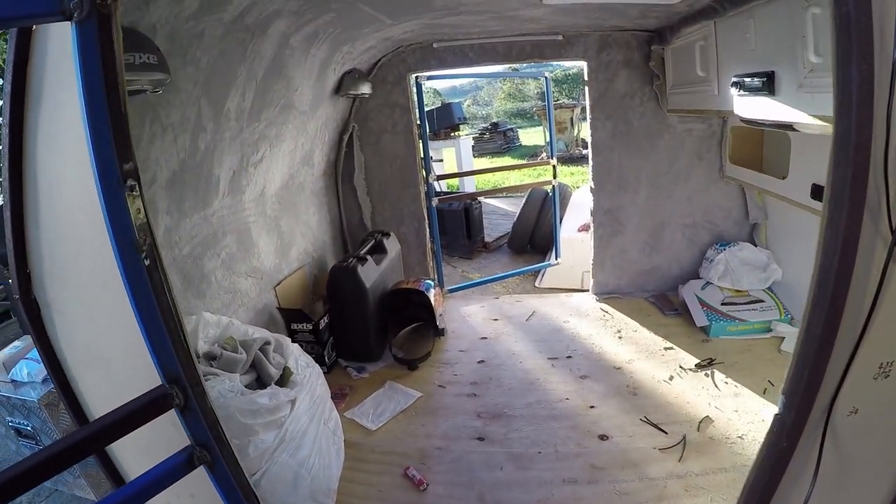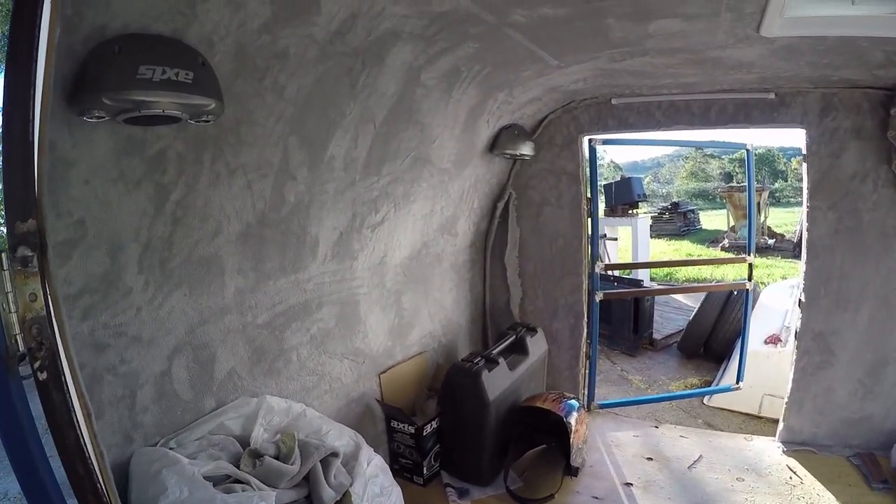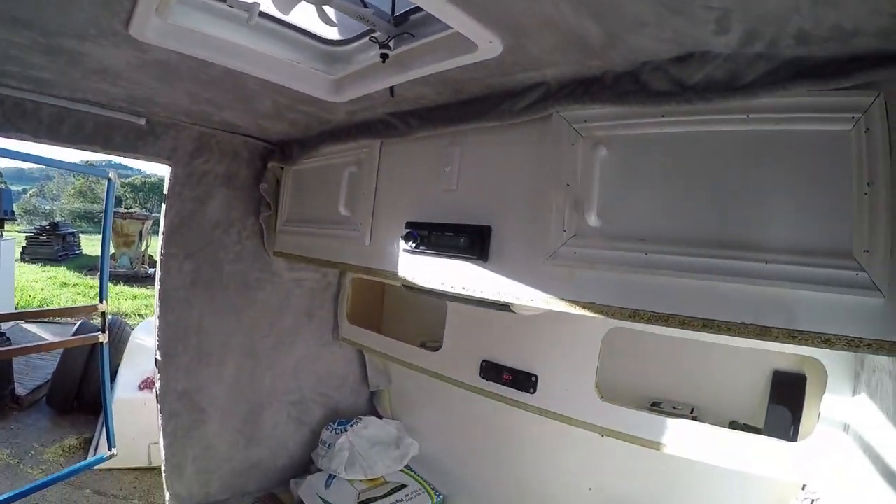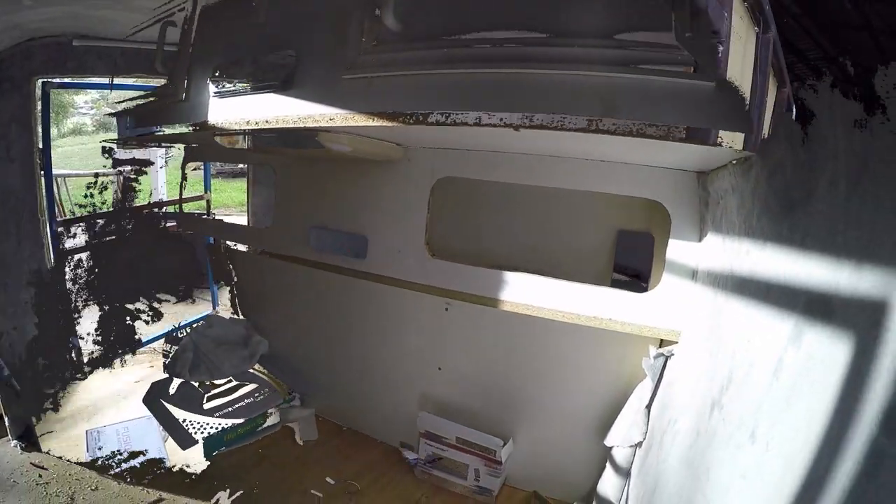Here you can see the entire interior with all the electronics installed and the walls covered. The walls still need a bit of trimming and so forth at this point, but it's looking a lot better than it had been.